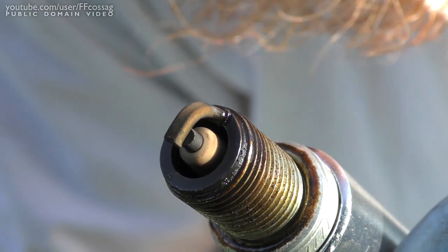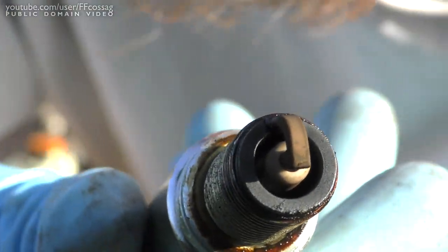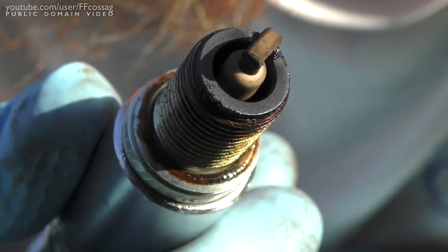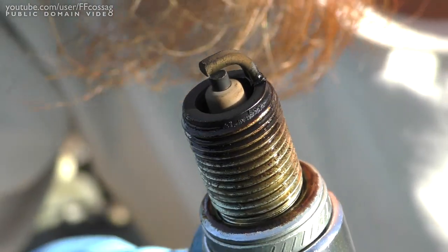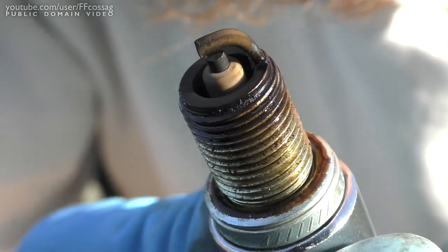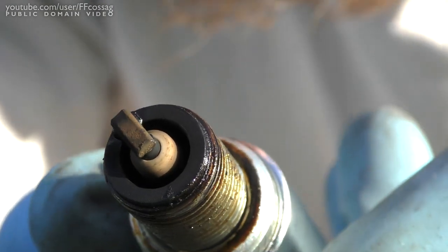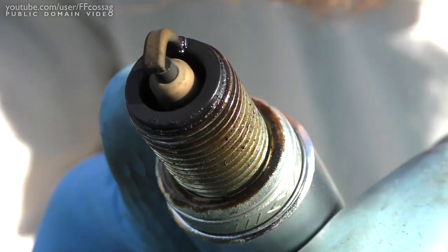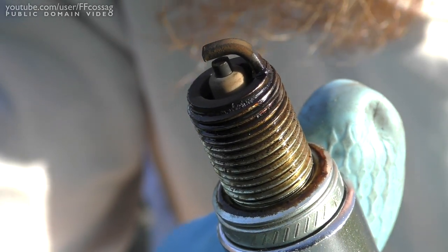I just got out plug number three - it seems to be a bit wetter than the others. The others really had nothing quite of interest going on, but this one perhaps has some oil leakage. It mostly just smells of petrol though, so I think it might have been a bit flooded when I was starting it to drive up three metres to get it over here. Probably nothing to worry about.